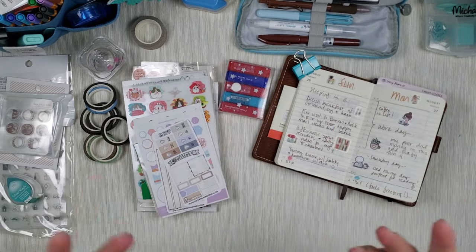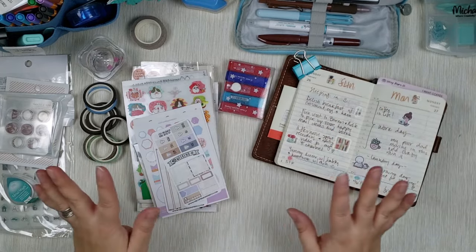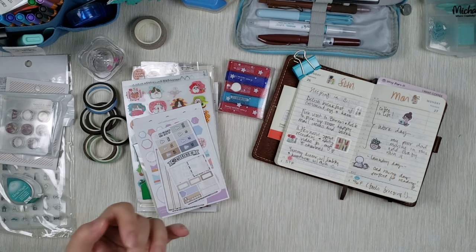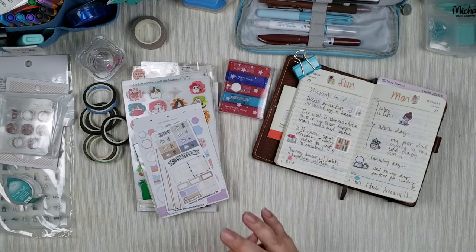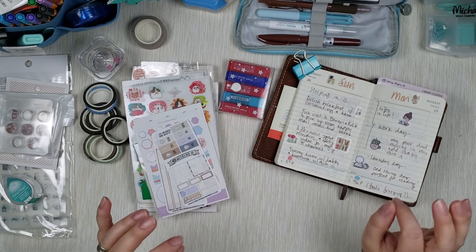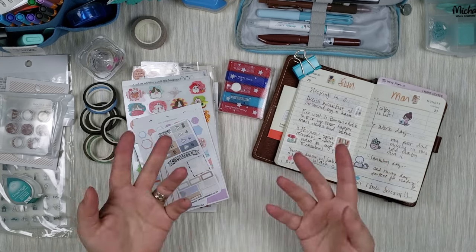Now let's talk about actual decor. There are so many ways you can decorate these pages even though they're so small. You can use stamps, you can use stickers, you can use washi tapes, and as I mentioned you can use different highlighters to draw lines or draw pictures. So let's talk about stamps.